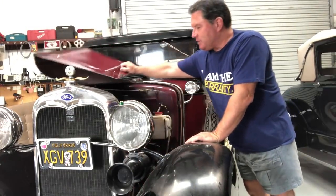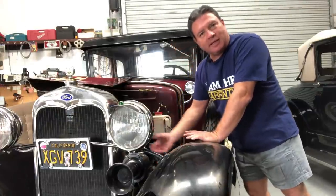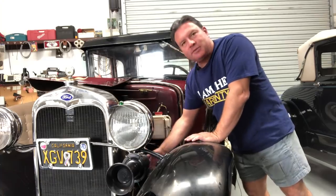The heart of the Model A electrical system happens right at the base of the steering column. It's the light switch — or as we call it, the electrical wafer. That is where we've got to start.